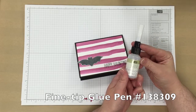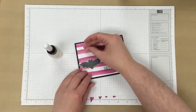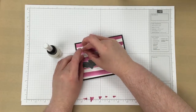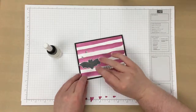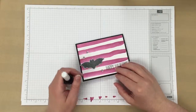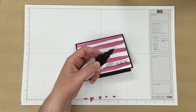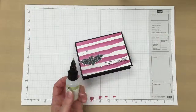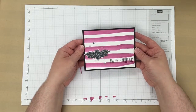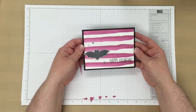Next, I'm going to use the fine tip glue pen and some sequins. I'm just going to place a couple up at the top of the bat, and then one below down here. And now we have a finished card. I hope you enjoyed this video. Please subscribe to my channel if you'd like to see other tutorials, and have a wonderful day.